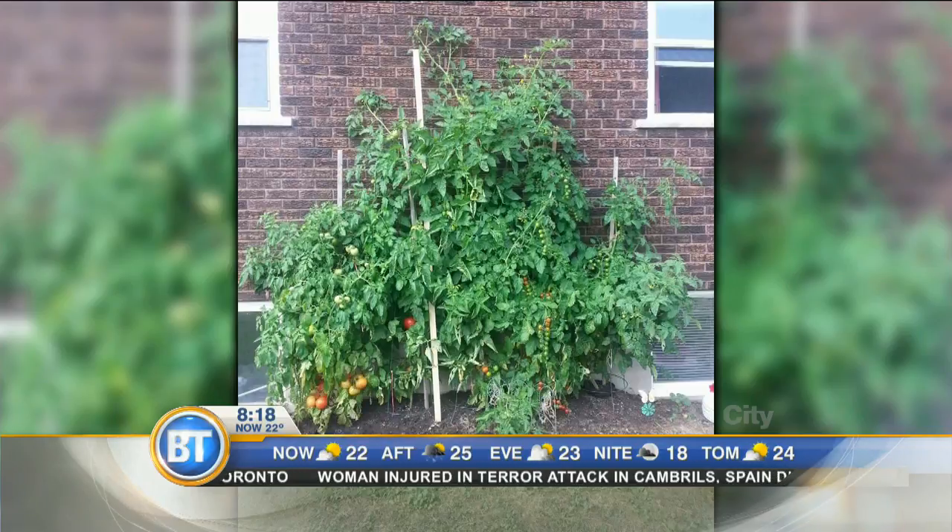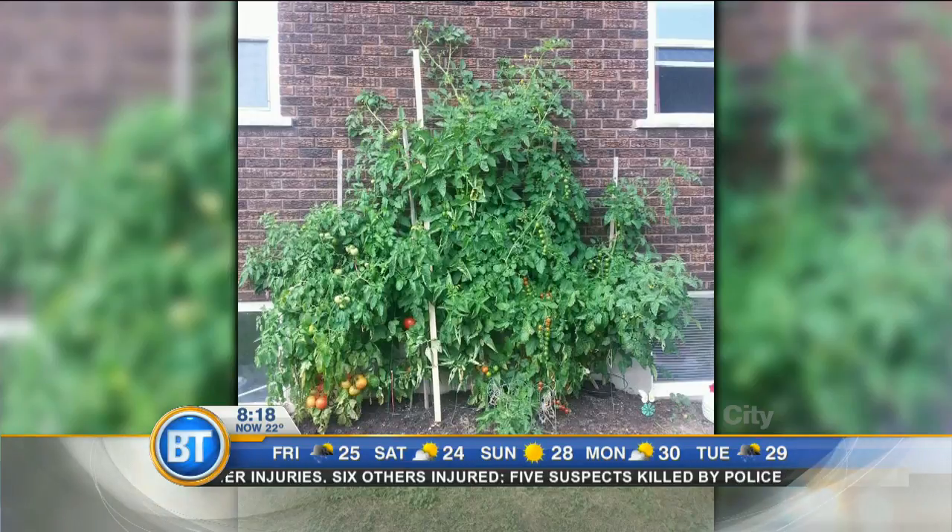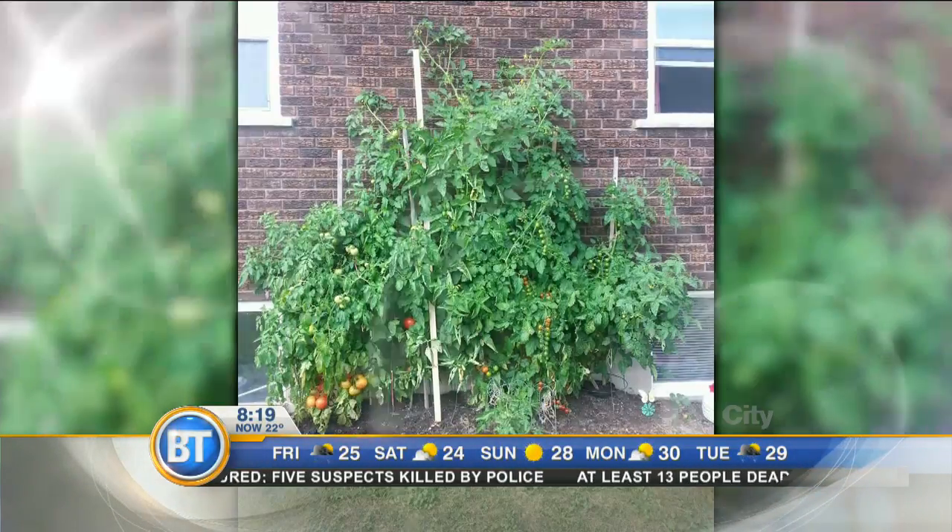If you want a shorter variety or a dwarf or bush type tomato, look for a determinate variety of tomatoes in the spring months. But Bianca's plant is totally fine and doing well. With lots of moisture and lots of sun, you give that to a tomato and you get good tomatoes and good tomato sauce.